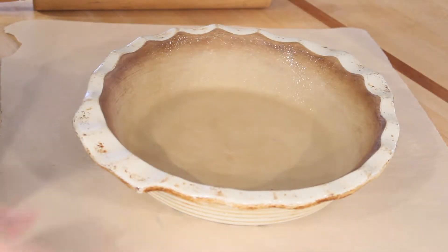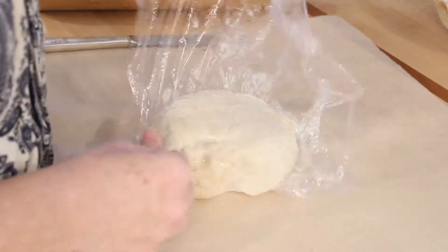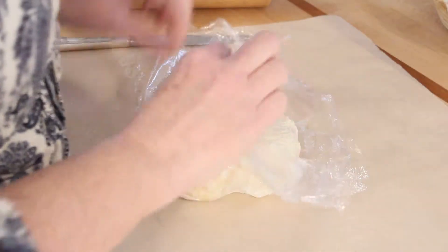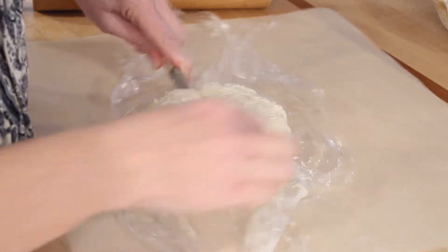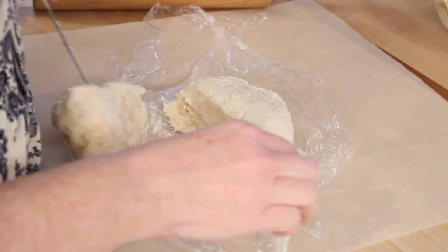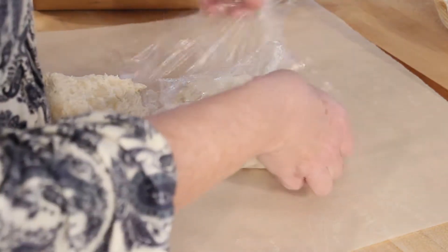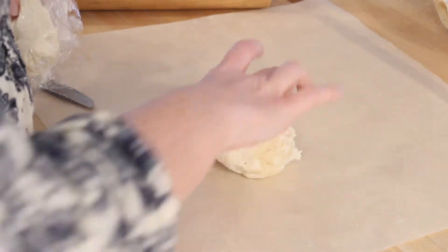I spray my pie plates with avocado oil to make sure that the pie doesn't stick. Once the pie crust has been chilled for one hour, we're ready to roll it out. I'm going to unwrap it and divide it in two because this does make a double crust. The part that I'm not rolling out I'm going to put back into the refrigerator until I've completed the first half.